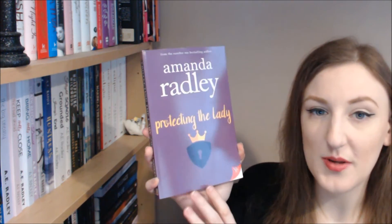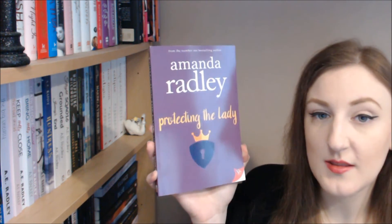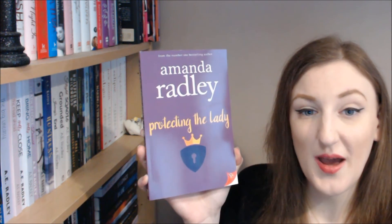I'll pop a link in the description to the review so you can check that out if you want to. I'll also pop a link in the description so you can go and grab a copy of the paperback, which I really hope you will. And if you read it, I hope you enjoy it — bye!